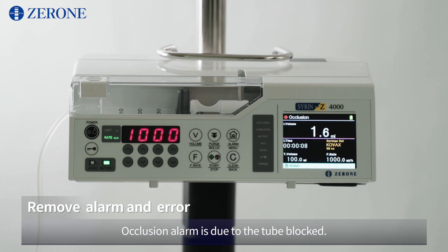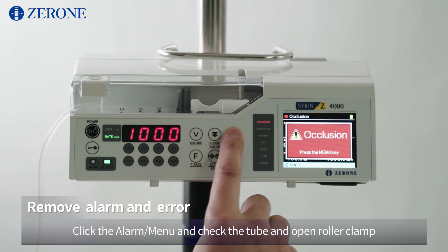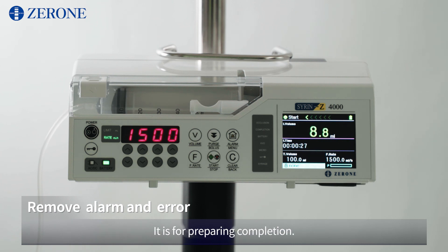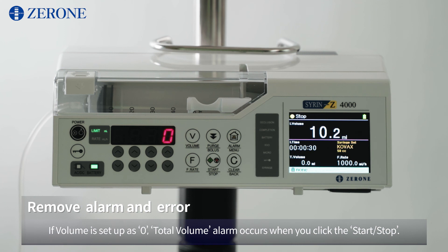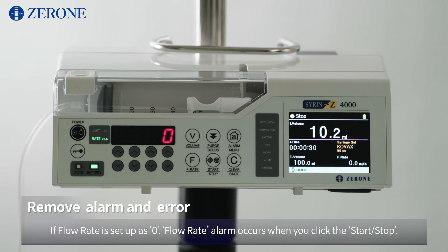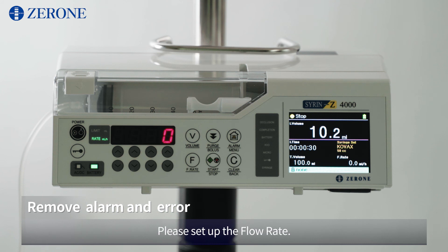Occlusion alarm is due to the tube being blocked. Click the alarm menu and check the tube and open the roller clamp. An OI alarm occurs when the infusion is almost completed; it is for preparing completion. If volume is set up as zero, a total volume alarm occurs when you click Start/Stop — please set up the volume to be infused. If flow rate is set up as zero, a flow rate alarm occurs when you click Start/Stop — please set up the flow rate.